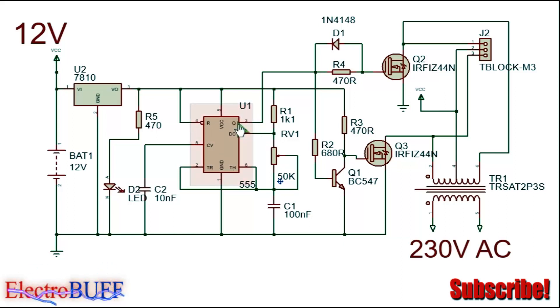Pin 3 is the output pin, and at pin 3 there are square wave output pulses. The timer is connected to operate as an astable multivibrator. The frequency is determined by resistor R1, the potentiometer, and the timing capacitor.